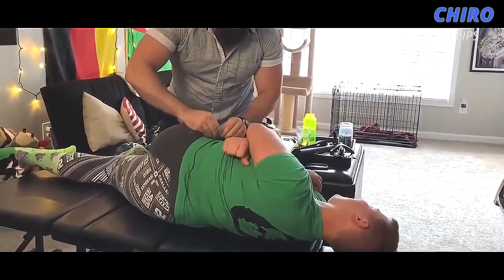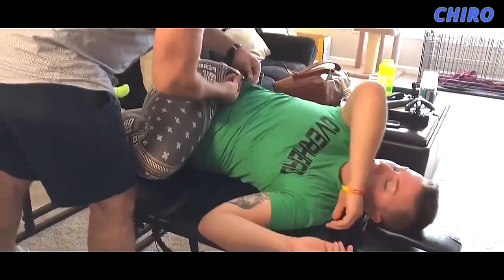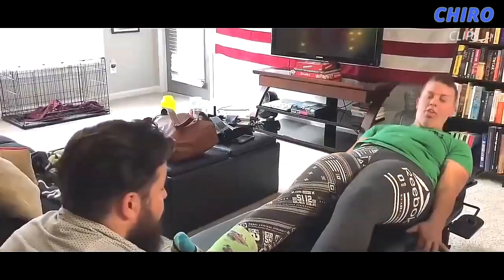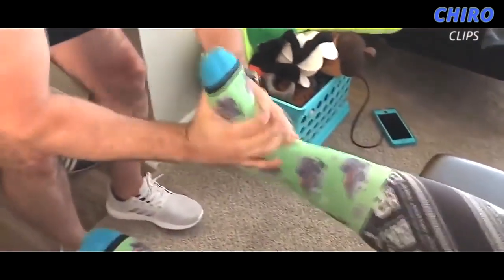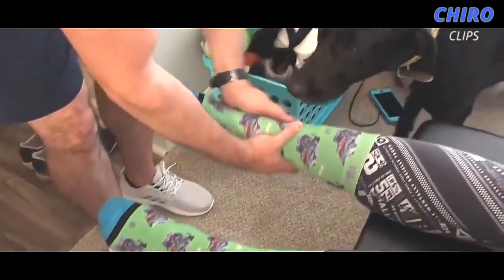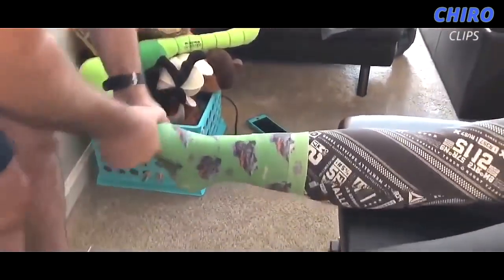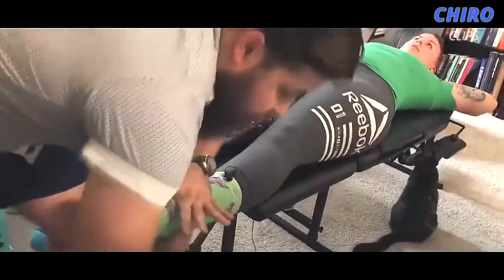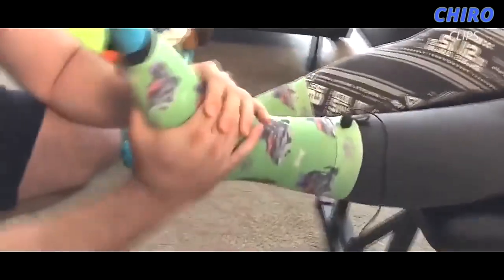I know you felt all that move. Got on both the ankles here. I know you felt that pop. That thing just released actually very well. I know you're feeling the ankle literally released. So the different adjustments I'm doing are different bones. You can tell that this foot doesn't release as much as the other one because that one was quite a bit more out of alignment.